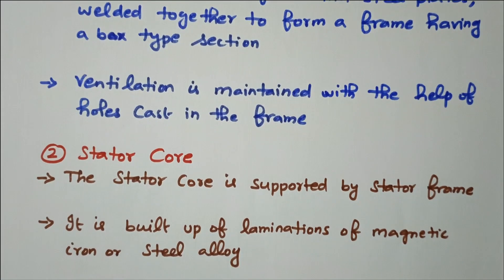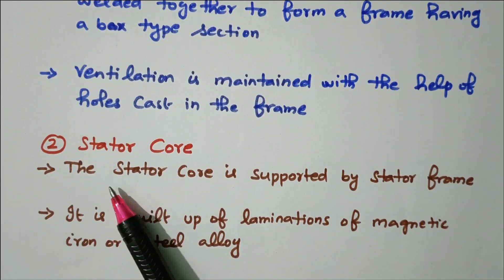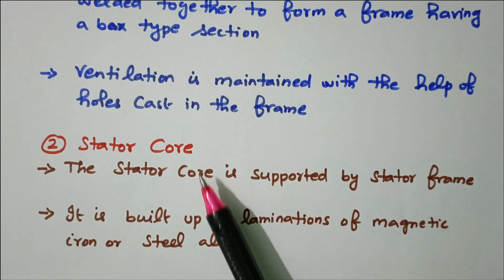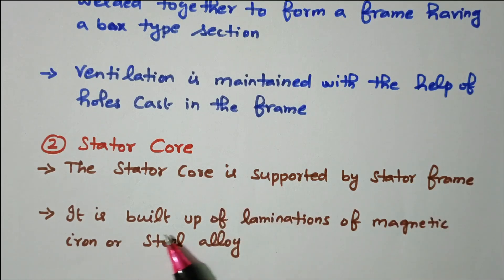The stator core is supported by the stator frame. It is built up of laminations of magnetic iron or steel alloy in order to avoid losses. The laminations are given of steel or iron alloy.